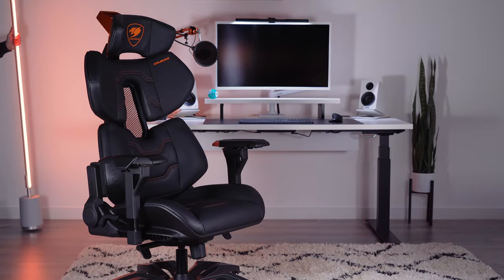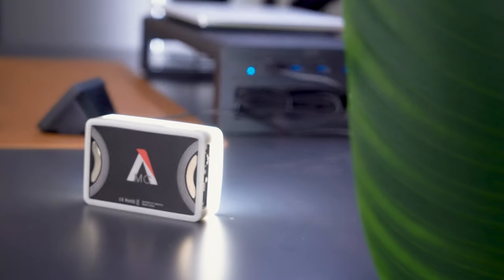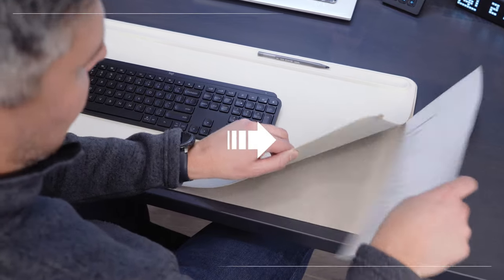I'm back with six cool tech products for your setup, this time for under $100. Check out the links in the description for up-to-date pricing.